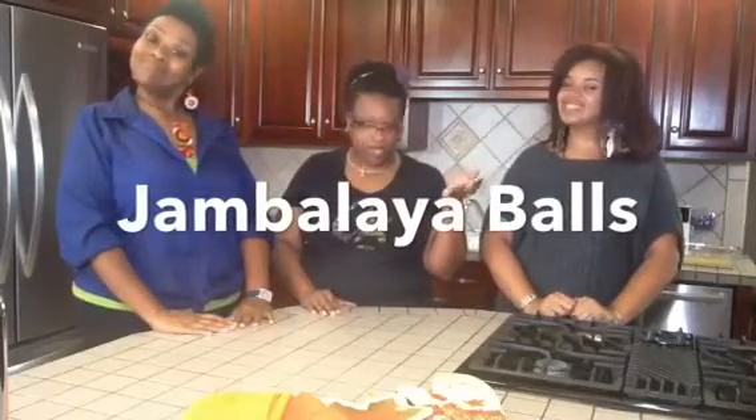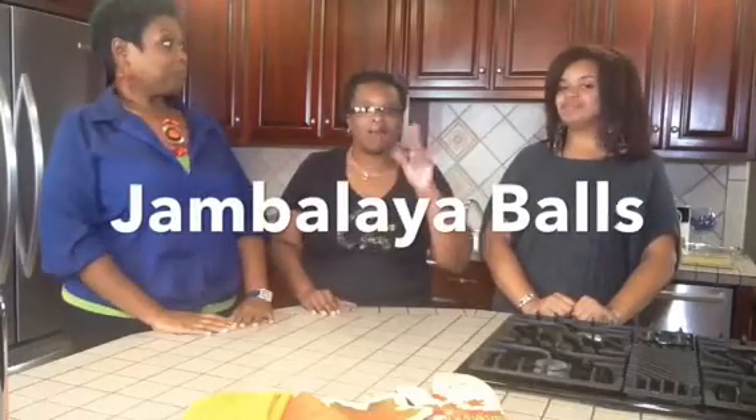So today we're going to take time with Chef Dina and we're going to do some cooking in our new kitchen. So we are making jambalaya balls. Have y'all ever heard of jambalaya balls? I haven't. But I'm excited. It's going to taste good. So let's get started.